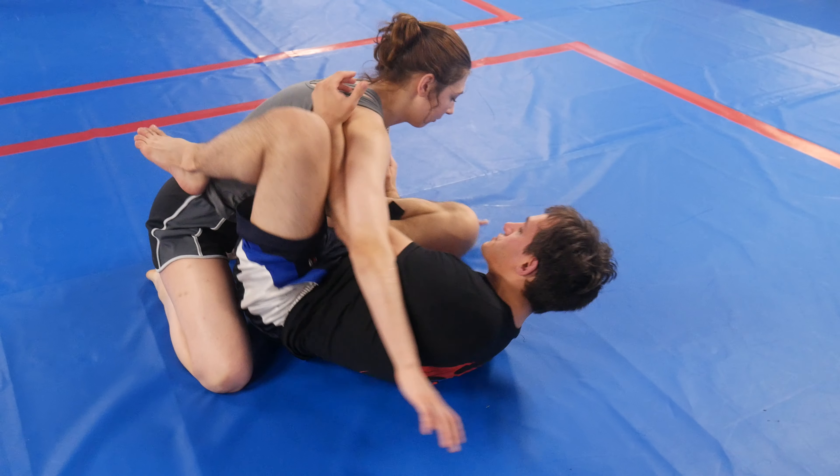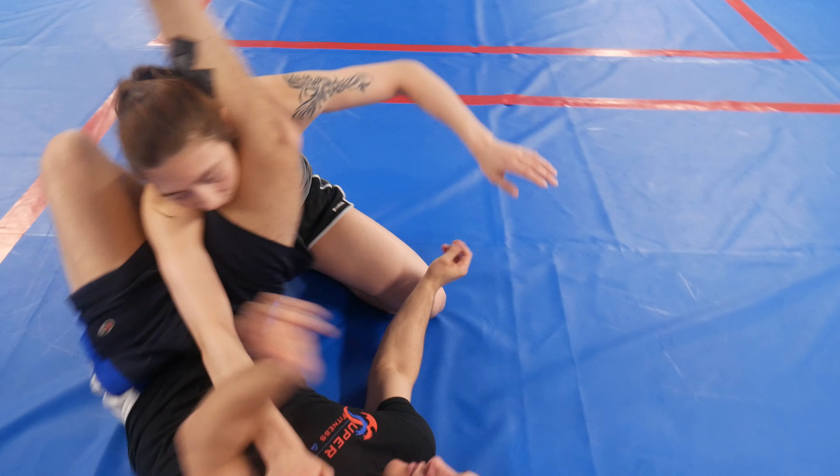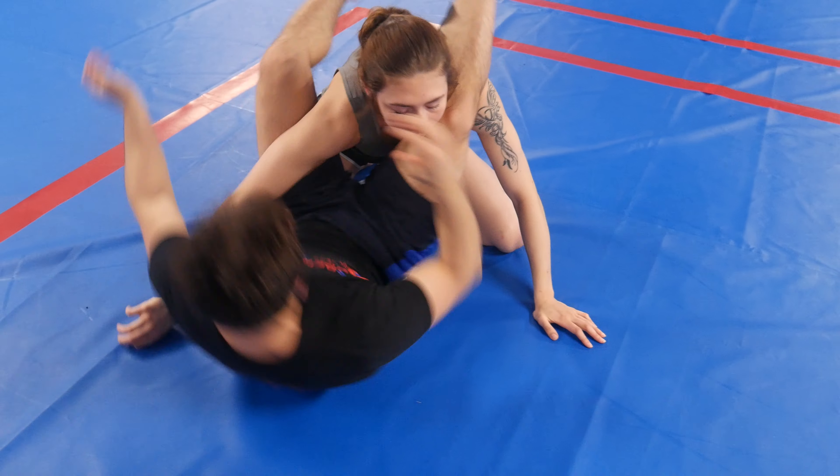I'm going to go into my spider guard. Spider guard, triangle setup — I'm going to cross here, not even going to finish it, go straight into the armbar, and then switch on the platter.